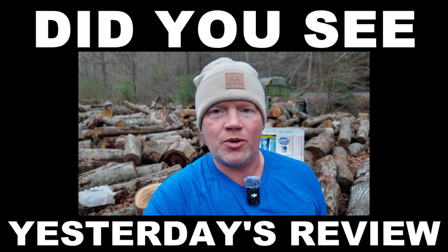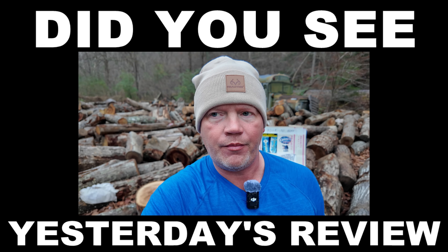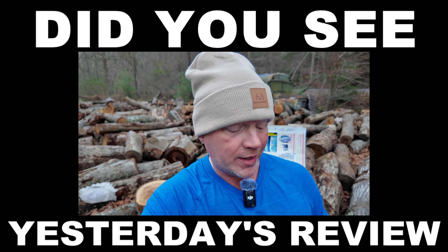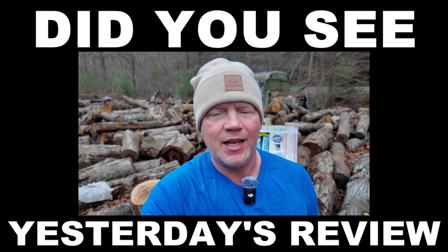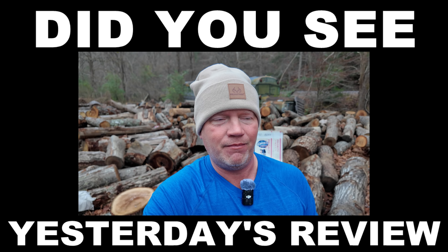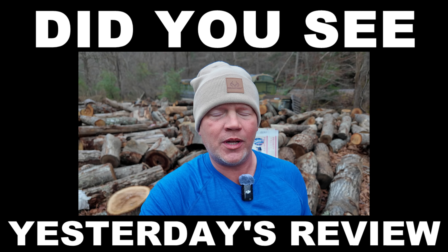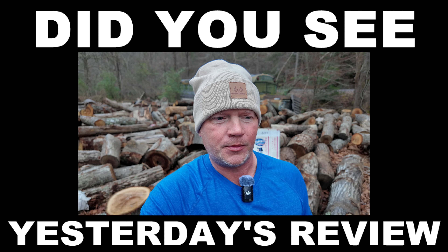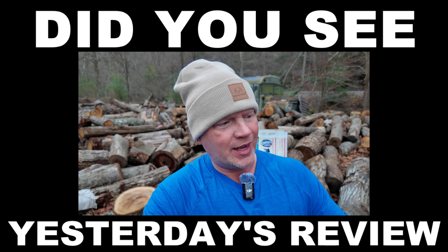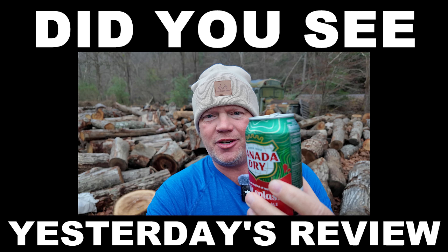Fruit Splash Ginger Ale is what it's called — cherry flavor. That's absolutely wonderful. Wow, that's a slice of heaven. That is as good as I thought this would be — it's even better. That's real good, absolutely wonderful people, that is the bomb.